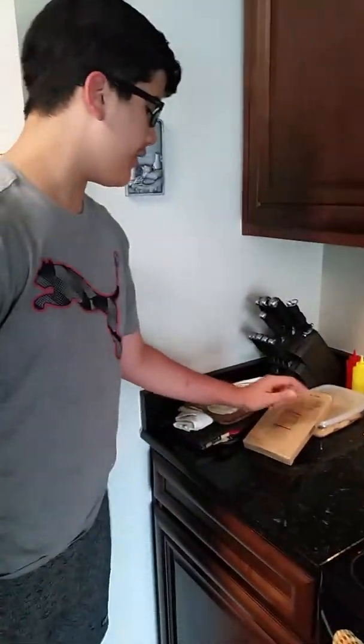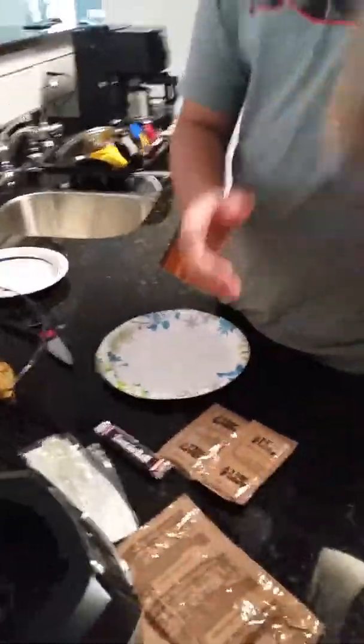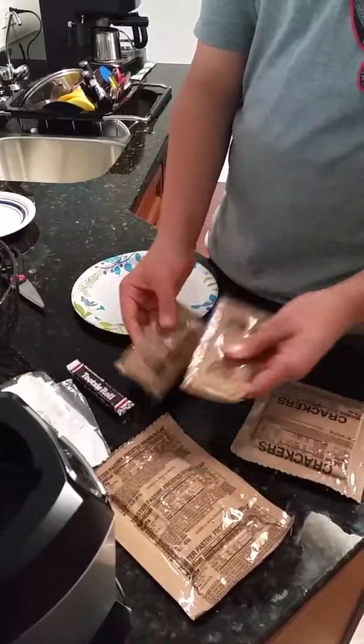Alright guys, welcome back to part three of this American MRE. In the last part we cooked our food, which is the vegetable lasagna, and in about 10 minutes it'll be done. In the meantime, we're going to try the other stuff like the crackers, the pop-tart, tootsie roll, and the jelly.